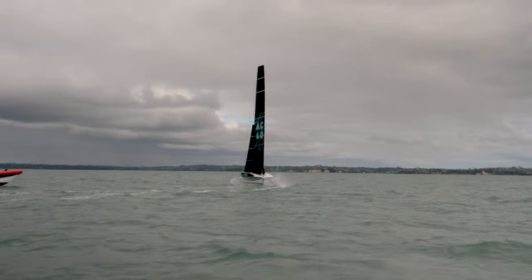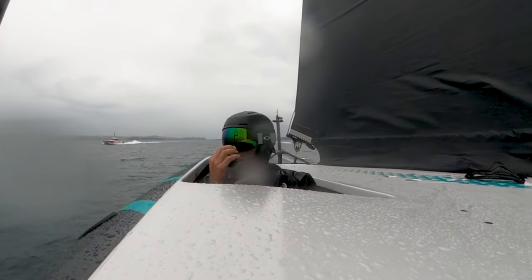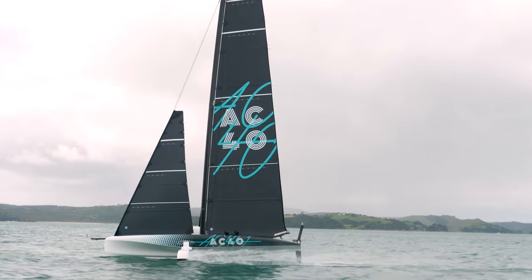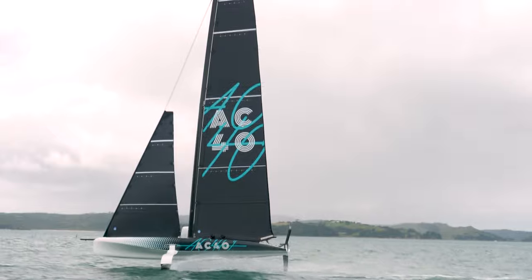The AC40 starts with four people — two people on each side. As you can see, I'm in a bucket seat here and there's another one at the back. I'm almost sitting on the floor, so you're incredibly low and out of the wind. It's the same configuration on the other side, and then the aero trimmer sits behind you with controls for the mainsail and the jib at the back of the boat.